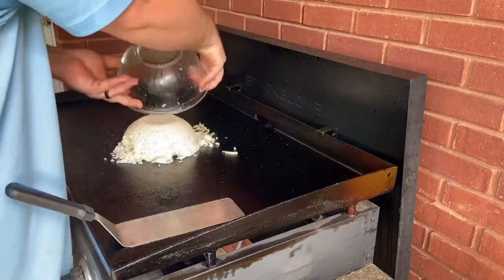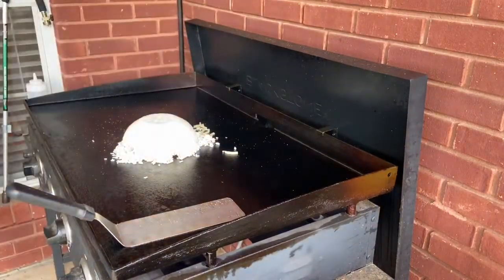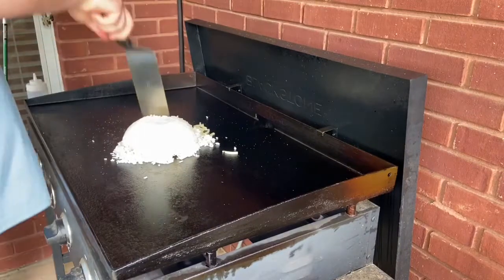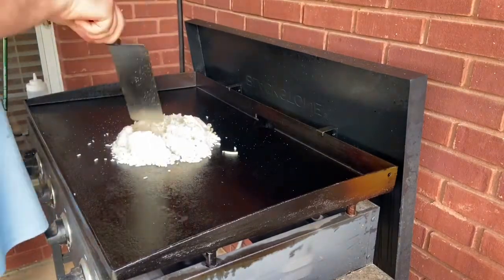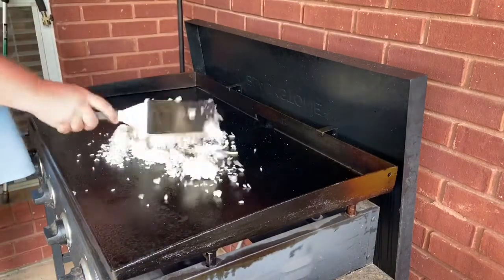We're going to start out with some onions and salt and pepper, and then we'll put the rice out on top of the onions once the onions soften a little bit. Once you get your rice out, you're going to want to break it all up and spread it out across the grill top and get every piece good and hot.